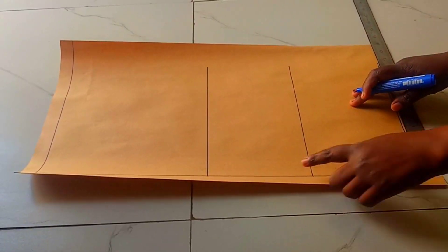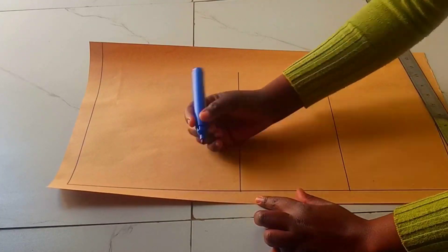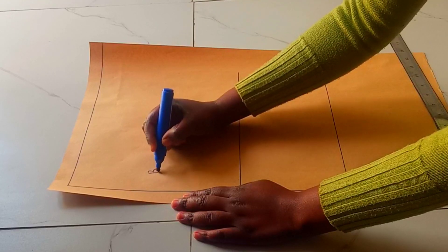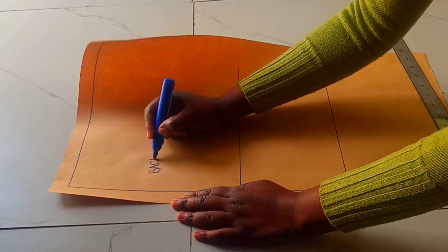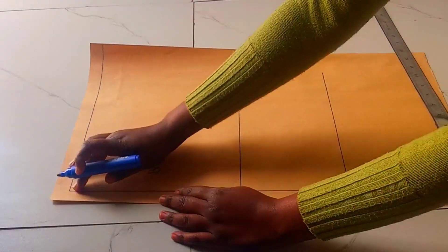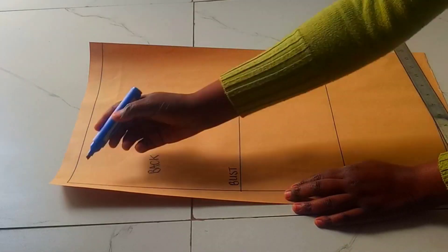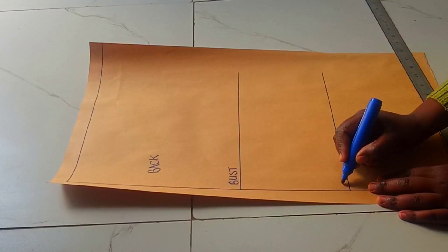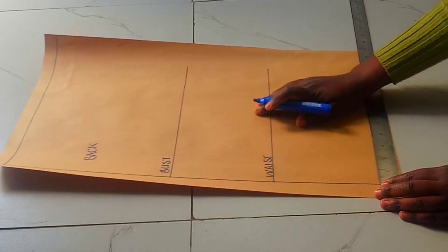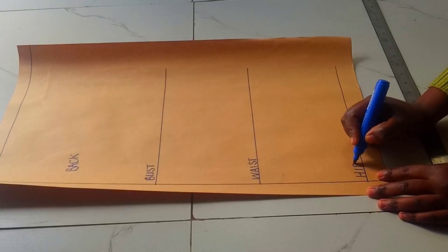Then we can go ahead and put in our horizontal measurements. I'll just label this as the back piece. I'm going to start with the back piece because it's going to help me to make the collar — I'll need the neckline for the back piece. Let's label this: shoulder to bust, bust line, waistline, and hip line.